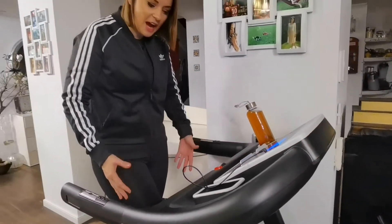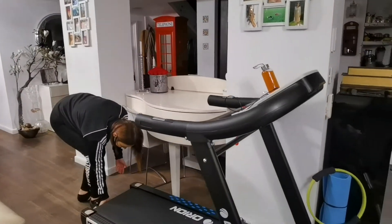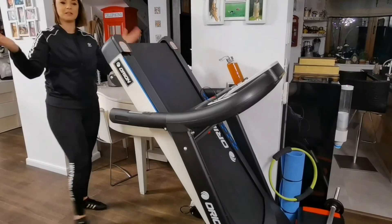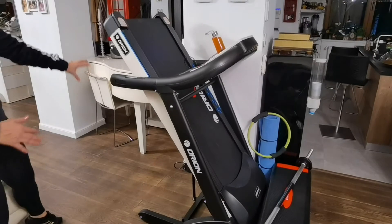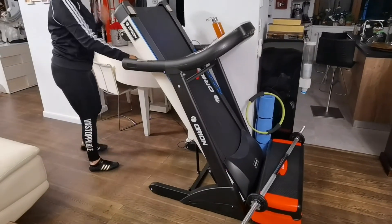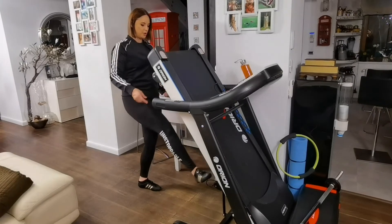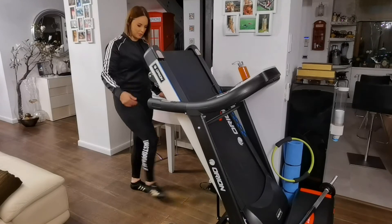I also have the possibility to fold this band, because I don't want it to always take up a lot of space in the house where I live. It folds very simply. And when I want to put something in this spot, or clean underneath it, it helps me from this point of view. And to bring it back, it simply has a sensor here — you tap it with your foot and it comes back on its own.